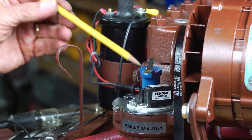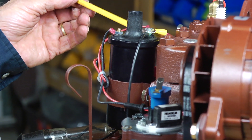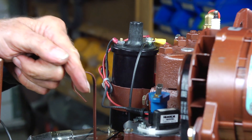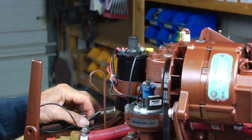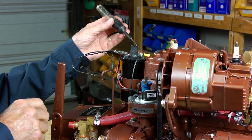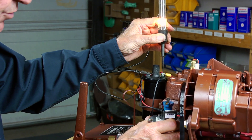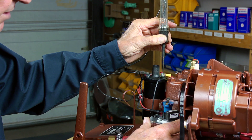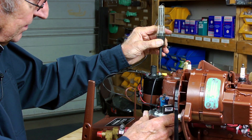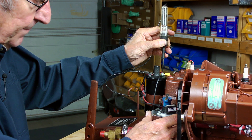With the leads from the points or the igniter connected to the coil — in the case of the igniter, red lead to positive and black lead to negative — the easiest way to fine-tune the actual place of ignition is to connect a continuity testing light across the primary terminals of the coil. As we slowly rotate the distributor body one way and then the other, observing the light going off and on, the place we're looking for is when the light is just going out. That's when the ignition is actually being delivered to the first cylinder.